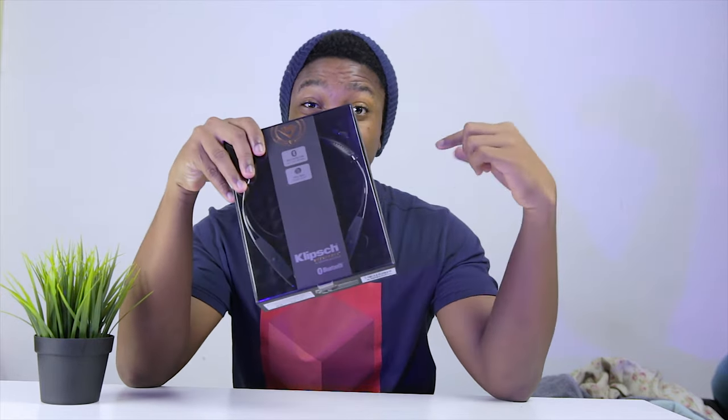Hello guys, my name is Geekception here and today I'm going to be unboxing the Klipsch R6 neckband. Let's begin.